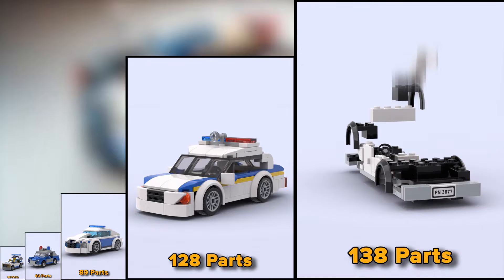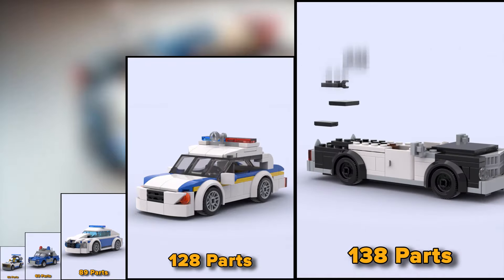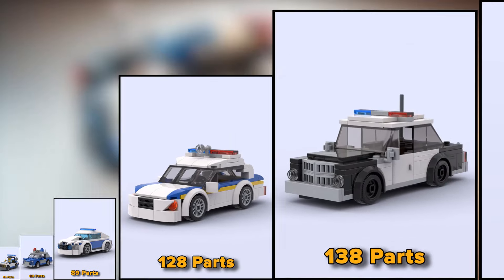An old police car — they don't make those anymore. And the LEGO version consists of 138 parts.